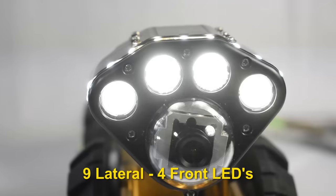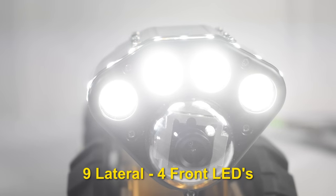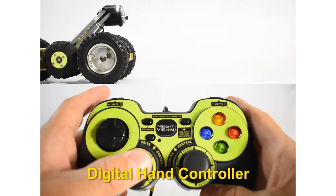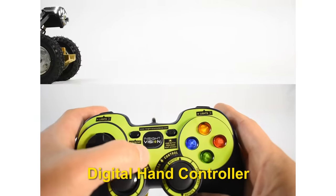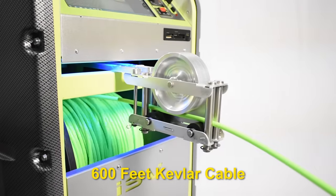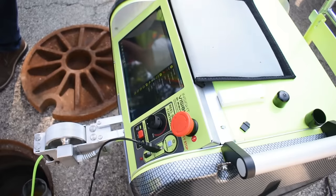Four adjustable front LEDs complement the lighting. The camera and crawler are controlled with the lightweight digital hand controller, making operation super easy. The motorized reel drum contains 600 feet of Kevlar multi-braided mini coax cable.